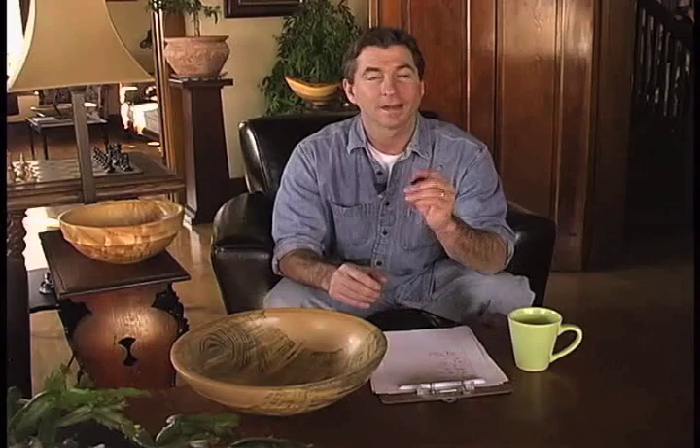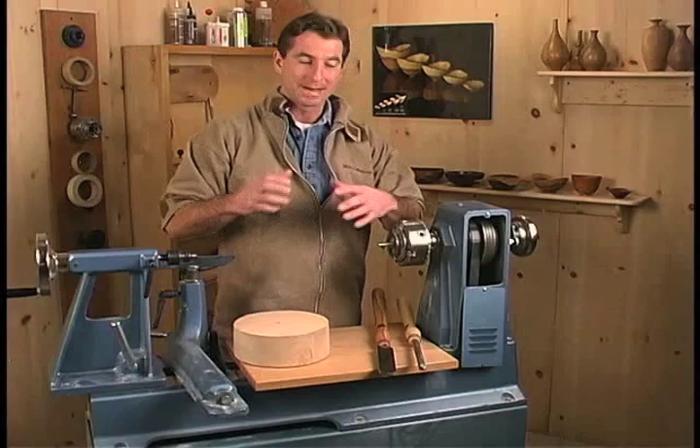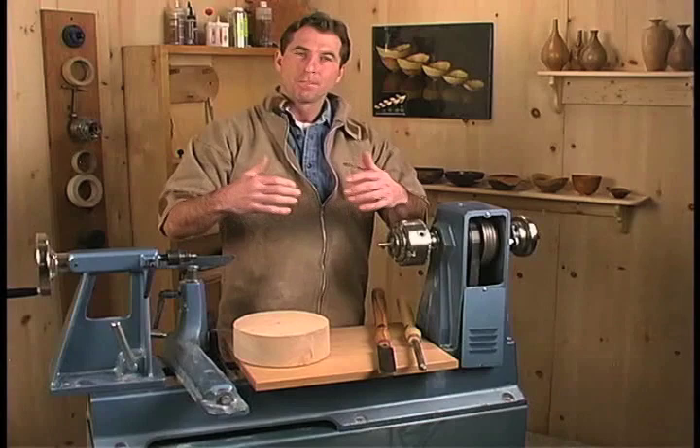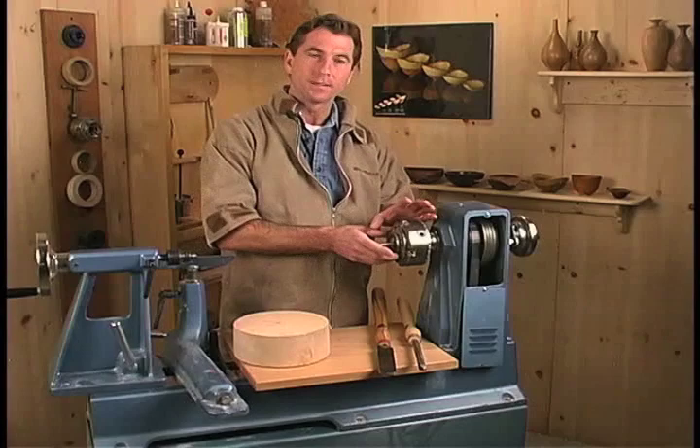One thing to keep in mind when you start is to keep your projects fairly small, because as the bowls get larger you're going to need a lot more skill and it becomes a lot more dangerous. Things to watch while I make this bowl are my stance, how I'm standing around the lathe and the bowl, my body movement, and the way the gouge is presented to the wood. All these are very important aspects of making a good simple form. We'll also talk quite a bit about the chuck and how important it is to us as modern woodturners. So let's put it together.